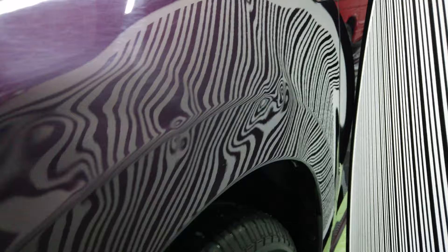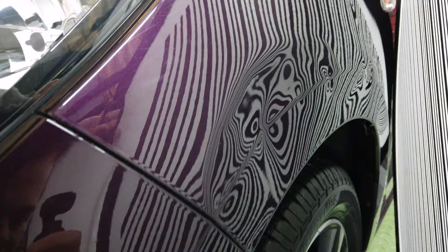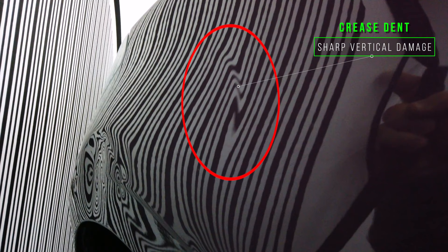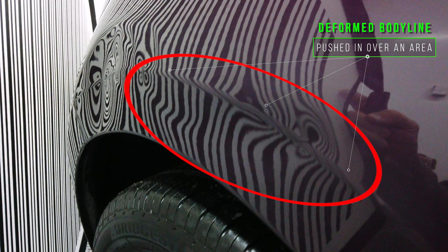Using the inspection board it really opens your eyes to see how bad this is. We can see a smaller dent again on the body line with some locked pressure above it. Away from all this damage we've got a creased dent — it doesn't look much but it is quite sharp. Looking under the body line we've got a shallow horizontal crease, and you may notice above it the body line has been pushed in over quite an area.